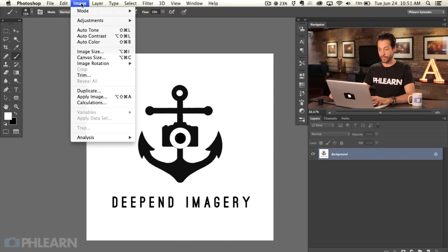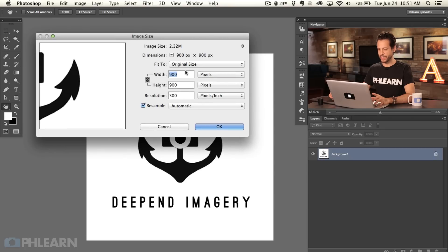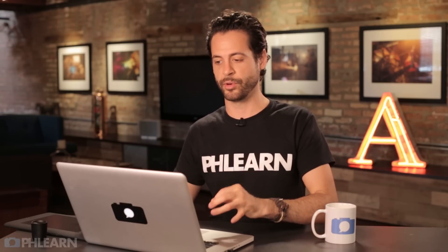Let's take a look at our image size. Go to Image and then down to Image Size. Our size is 900 by 900, which is perfect. You don't want to be scaling these things up too much when applying them to your photos — it's better to scale something down because it's going to look better in the end. Start with a maximum width and height somewhere between 500 and 1,000 pixels, and it's going to work for the majority of your images.